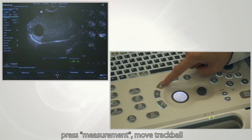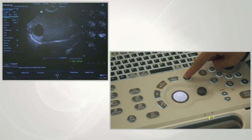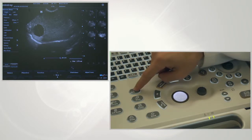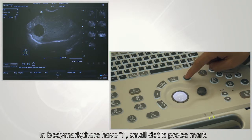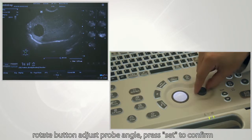Press the measure button to enter measurement mode. Move the trackball and press set to finish the measurement. Press the body mark button and select the right body marks. The letter I is a symbol of the probe; the small dot indicates the direction of the probe. Rotate the button to adjust the probe angle and press set to confirm.